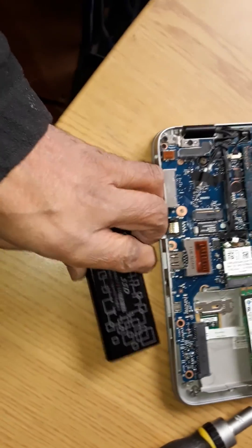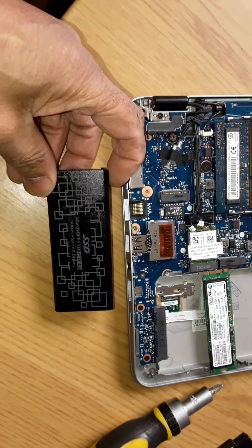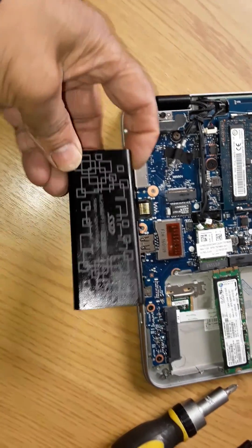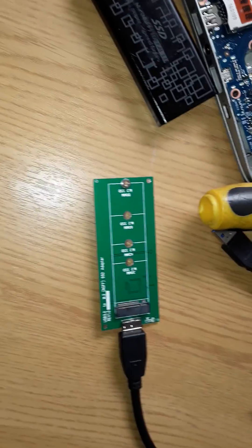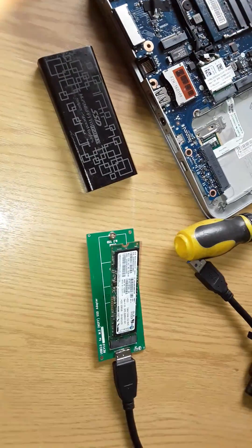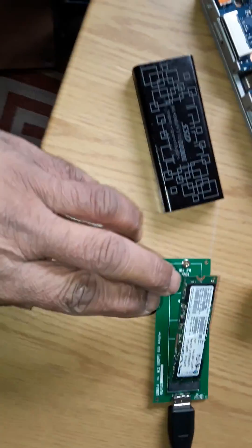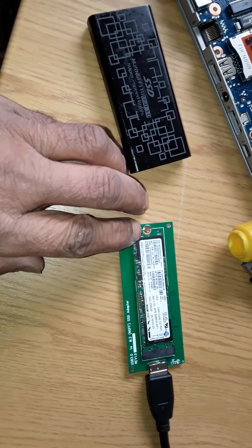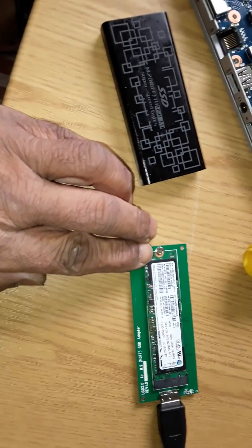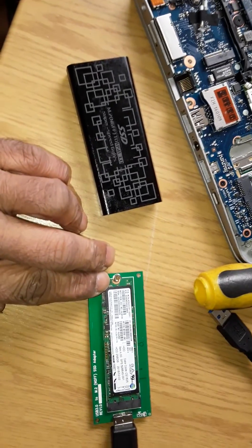The card is out. You take one of these solid state drives — this is the caddy — and you put it into this holder. There's the memory card, SD card, in this slot. Put it down, put the screw in place, and then slide it into this holder.